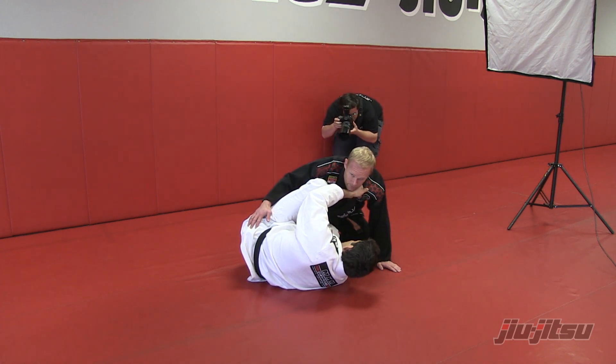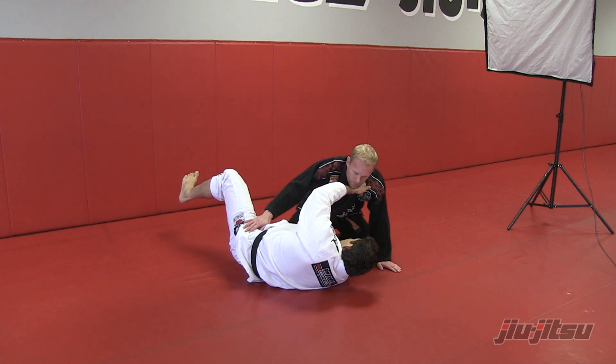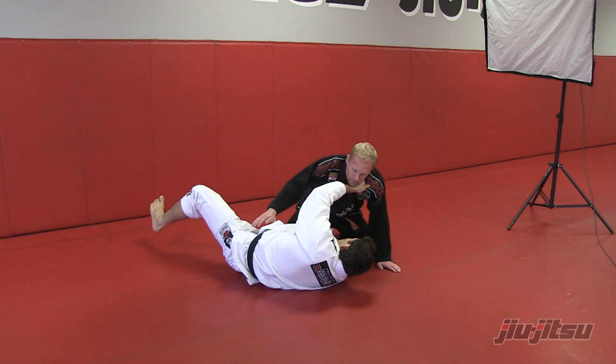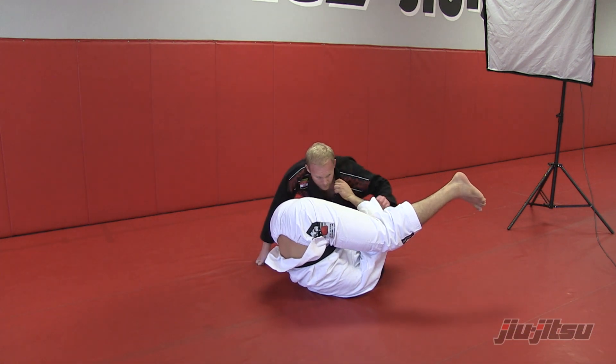Once you get the grip, gonna bring your leg back and swing your leg over. Do that one more time, a little bit slower.